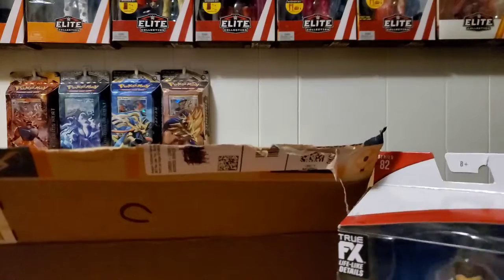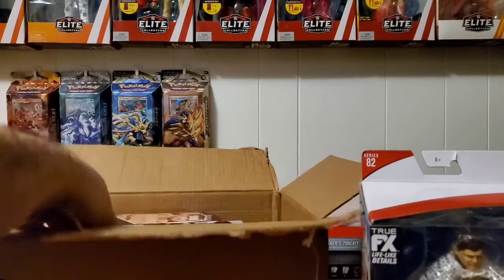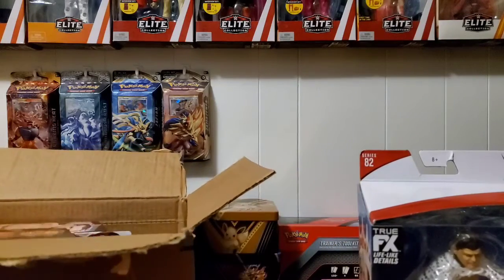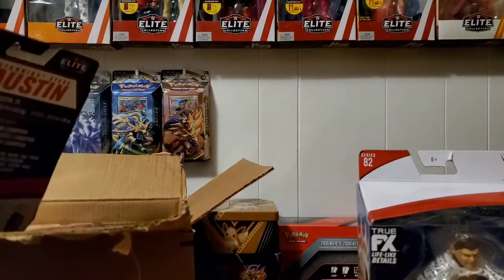I haven't picked up anybody else from Elite Series 82 — I haven't picked up a lot of elites in general. I'm trying to get back into collecting. If you see the background, I was getting more focused on Pokemon collecting, but Pokemon has been even worse to find than wrestling figures.